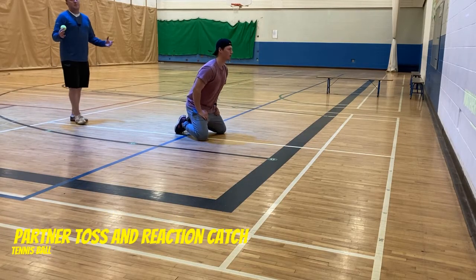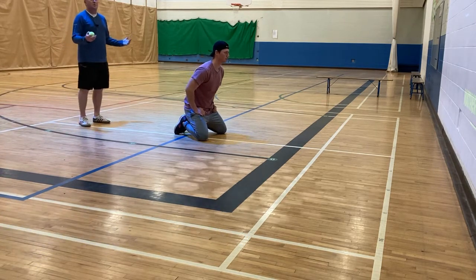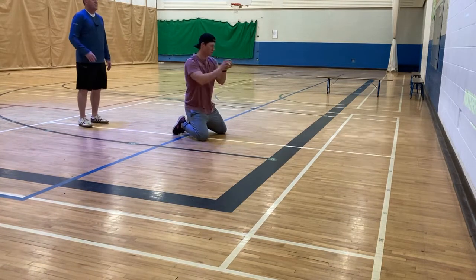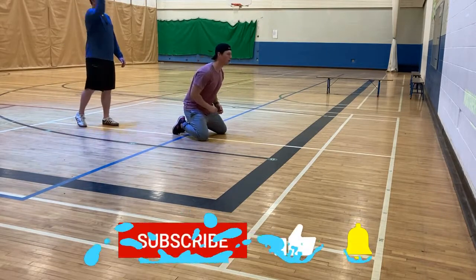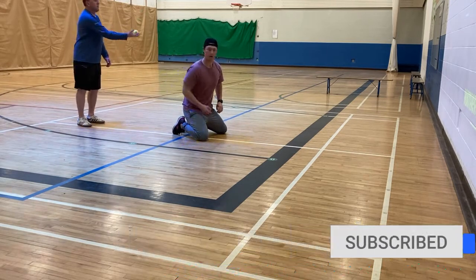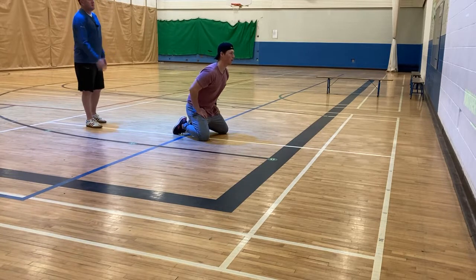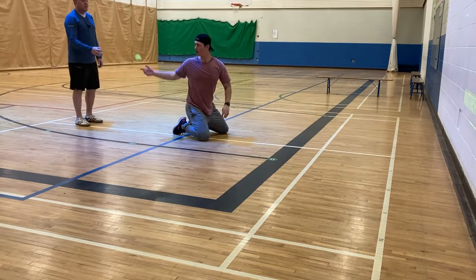For this one, I'm going to stand behind Mr. Sanderson and toss the ball off the wall, but he doesn't know which side it's going to. So he's going to have to react to try to catch it — again, alligator arm style. We're going to start off just straight ahead. Now I'm going to start varying it, going to the right side or to the left side, so he's going to have to watch it come off the wall. Still, he's getting his hands out in front.